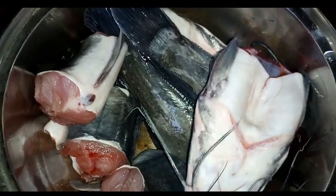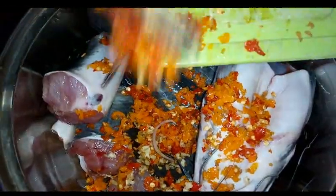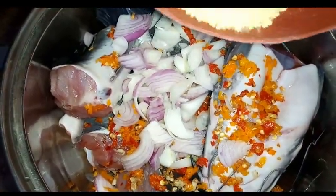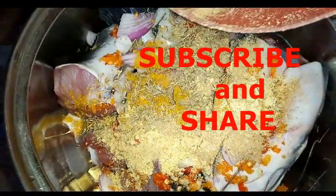After washing your catfish, you can add some seasonings of your choice and do whatever you want to do with your catfish. And that was how to wash catfish. Thanks for watching my video — please remember to subscribe.